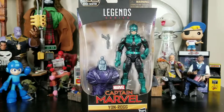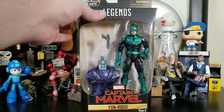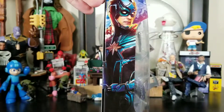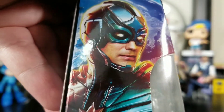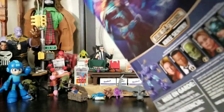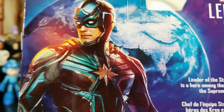Hey everybody, Arthur here with another unboxing video. Today we have Legend Series Marvel Captain Marvel Yon-Rogg, and this is from the Kree Sentry build-a-figure wave. He comes in the typical Marvel Legends style box with the Captain Marvel logo on top, and we get realistic artwork imagery on the side — both sides showing Jude Law looking pretty awesome as Yon-Rogg.